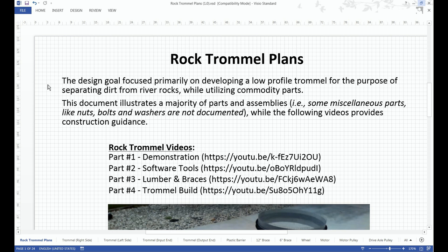The design goal focused primarily on developing a low-profile trommel for the purpose of separating dirt from river rocks, while utilizing commodity parts. This document illustrates a majority of parts and assemblies, while the following videos provide construction guidance.